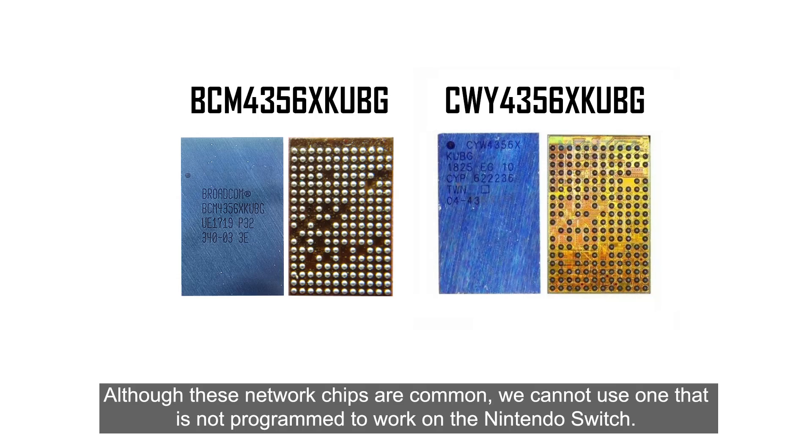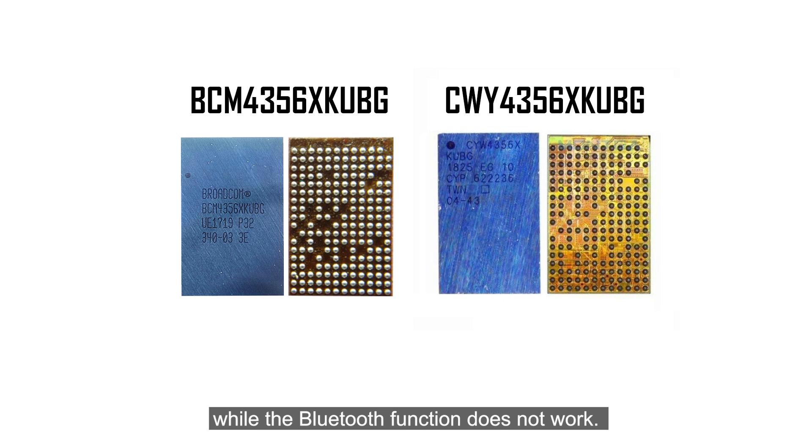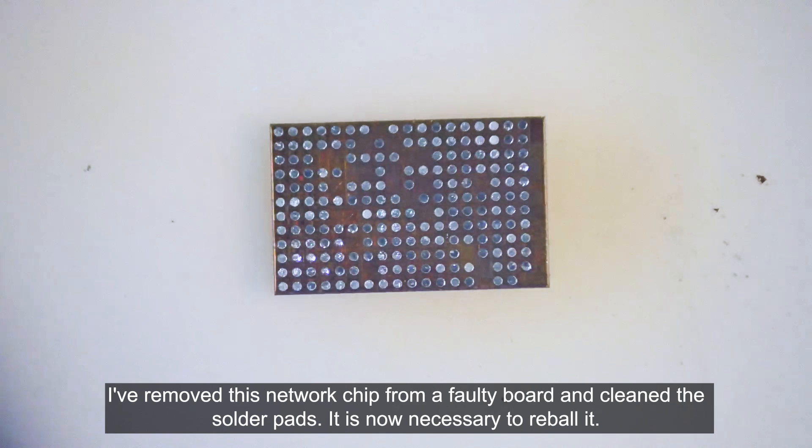You can use IPA to clean the pads and reuse the solder wick to make them even cleaner. Although these network chips are common, we cannot use one that is not programmed to work on the Nintendo Switch. If you purchase the standard model for mobile devices, the only functional feature is the Wi-Fi, while the Bluetooth function does not work. The only solution is to pull the network chip from a Nintendo Switch board.